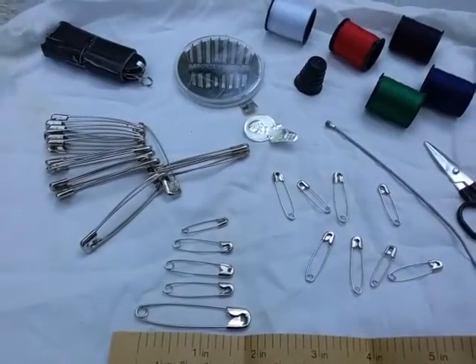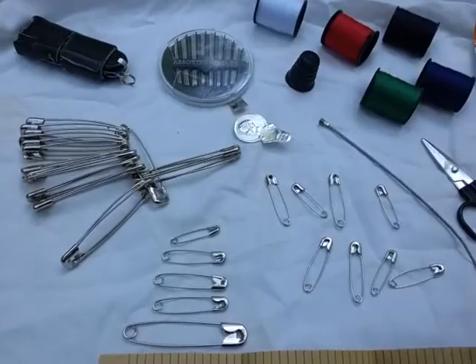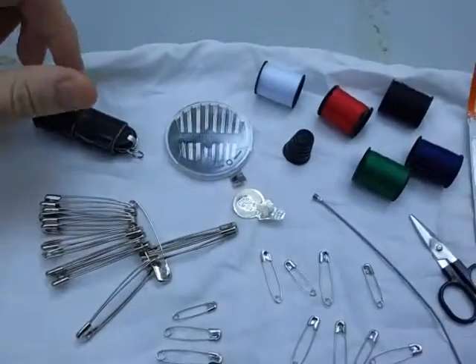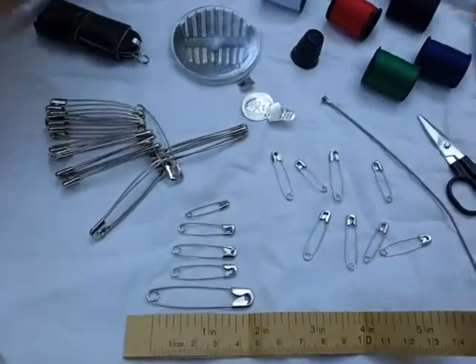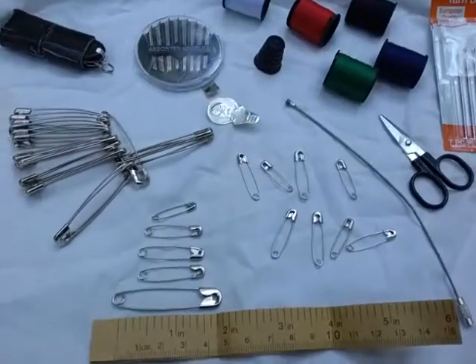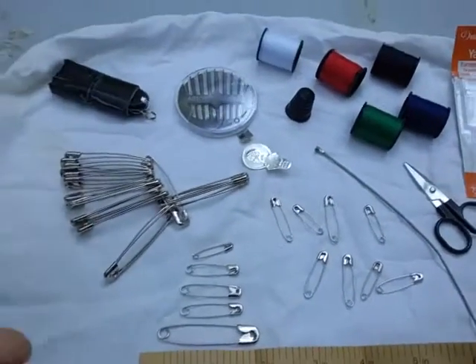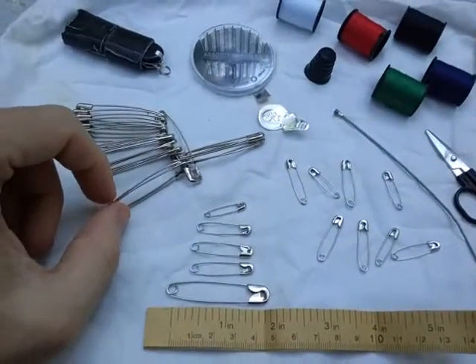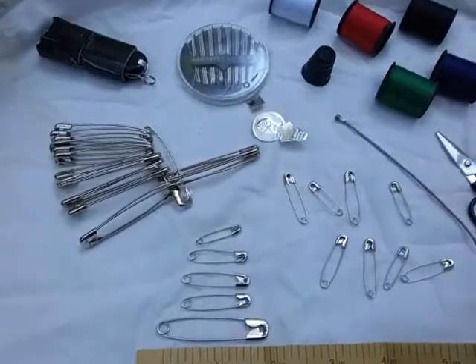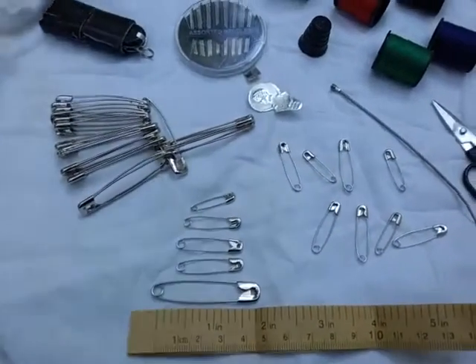Those are just some ideas — thanks for joining me on Everyday Carry Thursday. Hopefully this was helpful. If you carry a lot of little items like I do, some of this stuff is really useful for survival and everyday situations. If you have additional uses for safety pins of any size or material, feel free to put them in the comments below. As always, take care.